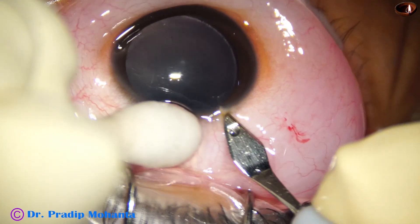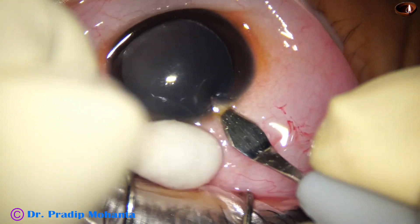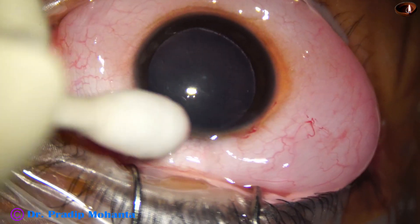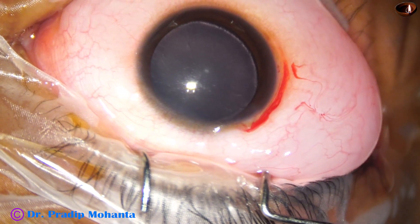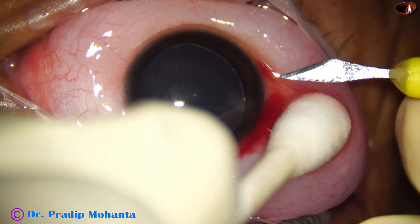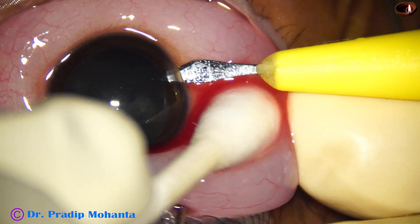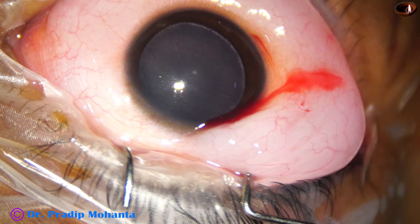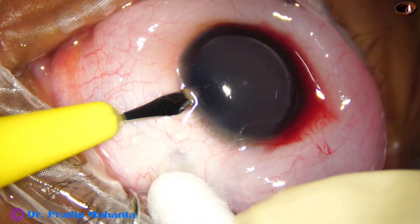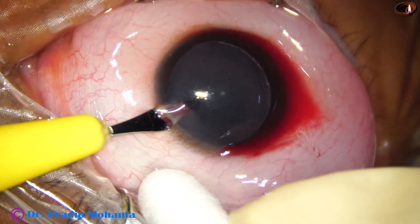The main incision is made just behind the limbus, that is on the sclera. Now two side ports are made in this case — one side port at 8 o'clock, and another side port at 2 o'clock.